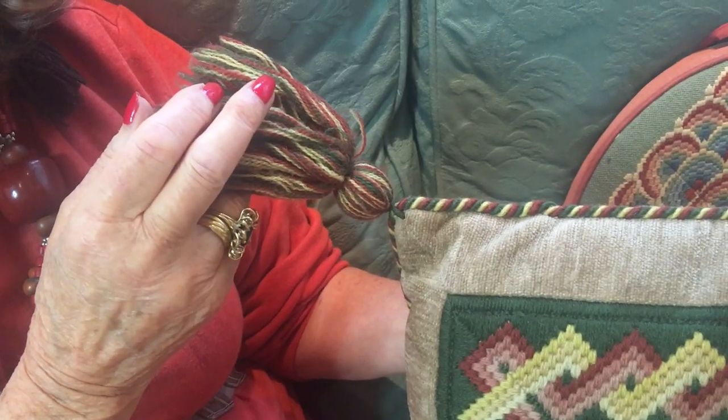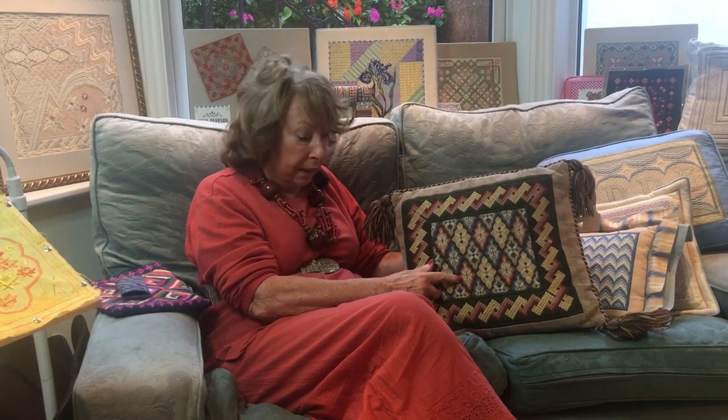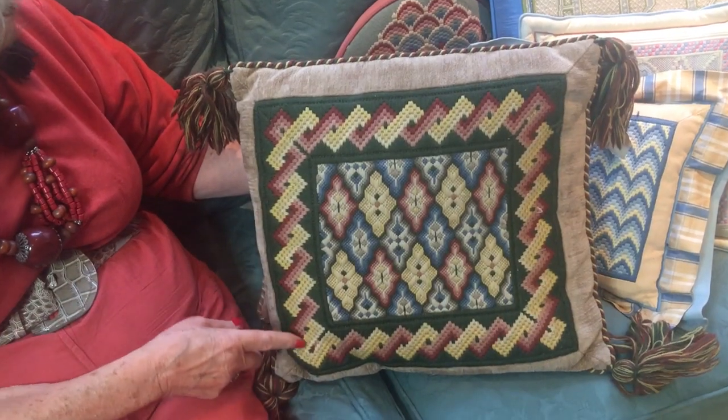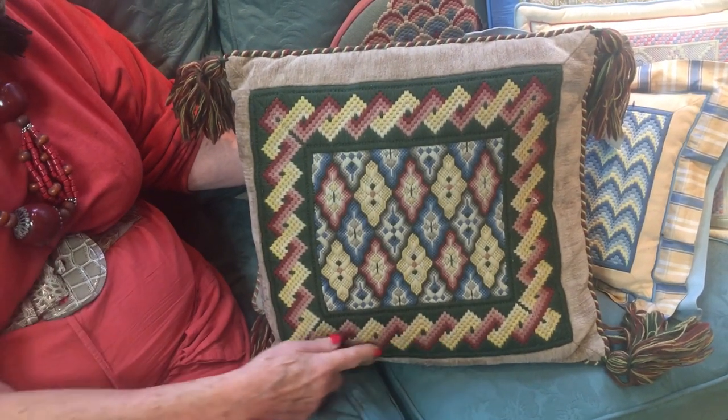Now I'm going to show you some of the more adventurous pieces that you can make with the Florentine you've already learned. For example, here is a lovely big cushion — I've had it done with cords and rather dramatic tassels in the corner, but you can see there's a repeating pattern for the Florentine in the middle and then a beautiful Florentine border that goes around the whole of the design.